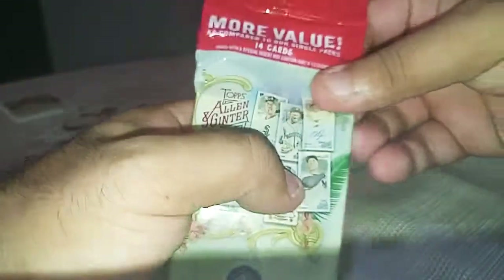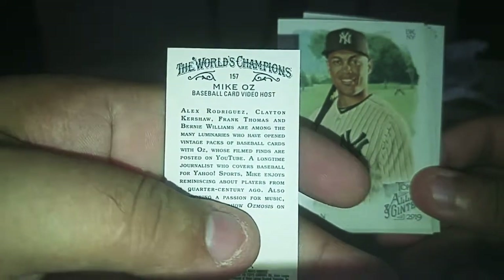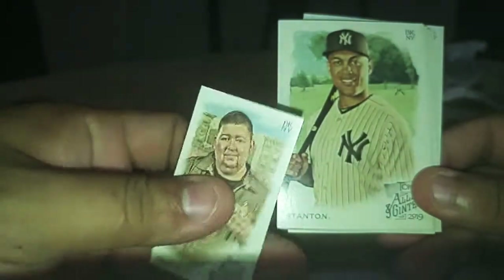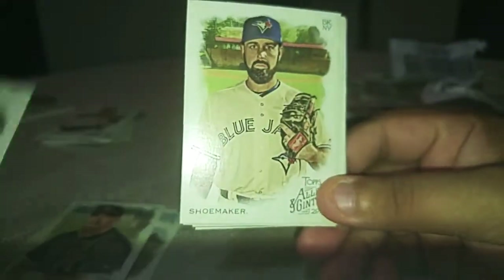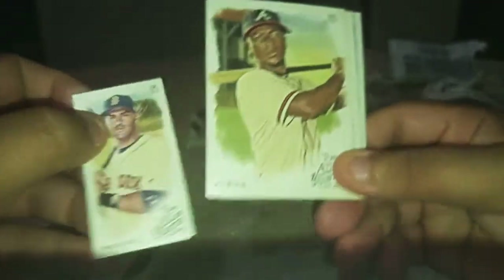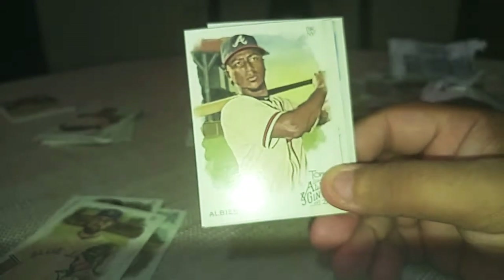We're gonna do the last pack here, just get some stuff situated. Moncada. Gouriel. Bragwell. The mini is of Mike Oz — baseball card video host. I've seen his show a couple times. Cool. Giancarlo. Shoemaker. Osby. Another mini of JD. And JD back — I got good luck with this guy. He follows me, man. Love you JD.